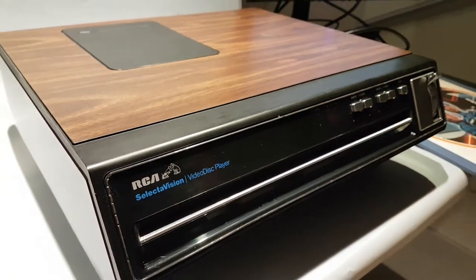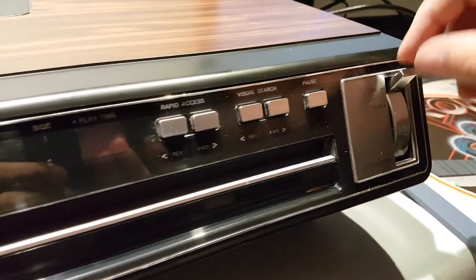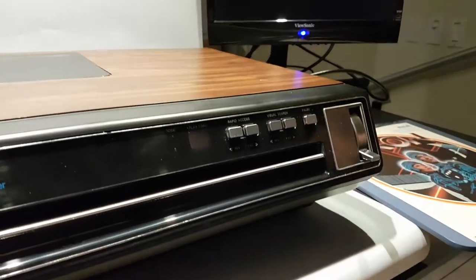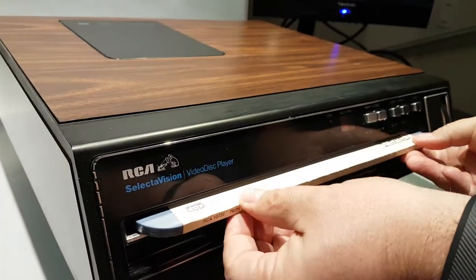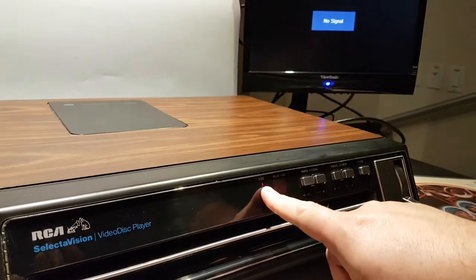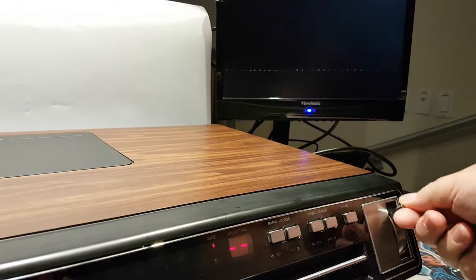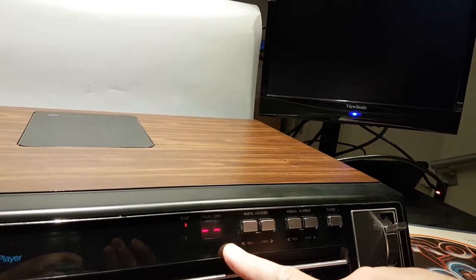Let's try to turn this thing on — it's already plugged in. To load a disc, you turn this big knob down into the load position. We've got a clean signal on the TV at least. You shove the caddy in all the way and pull it back out — the disc is now inside. It says 'side one' on the caddy, so there is a disc in there. Each side holds about an hour of programming. We put the knob up into play and let's see if it plays anything. The counter is still not moving — it should be playing.